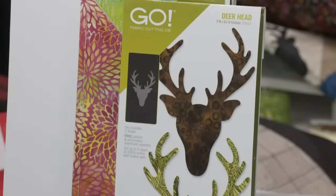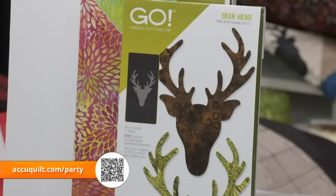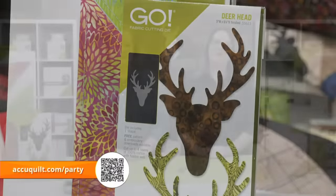It's time to wrap up this Wild and Free die launch party! We hope you're as excited about the creative possibilities with the new Go Deer Head die. Thanks so much for joining us today, quilters. If you've been waiting for the show to end before you buy — now's the time. We want to make sure you get your Go Deer Head die before it's gone. Remember, at AccuQuilt, we help you cut time so you can quilt more. Goodbye!